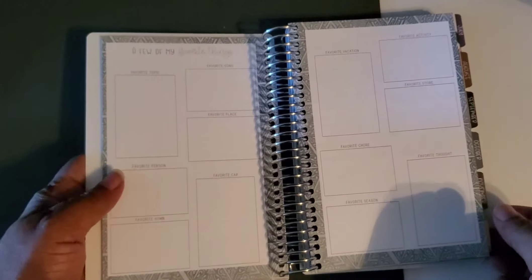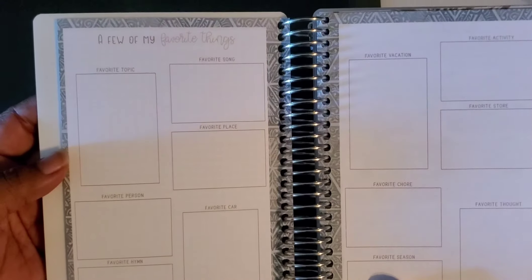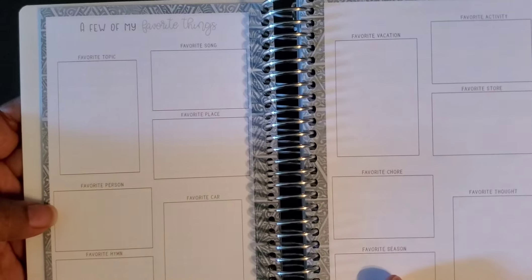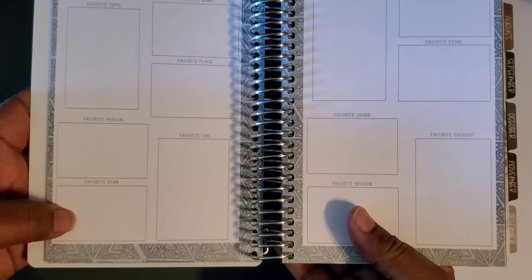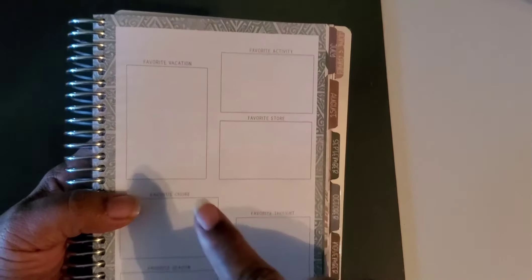Here are 'a few of your favorite things' — favorite topics, songs, places, person, car, hymns, and on the other side: favorite vacation, activity, favorite store, and it goes on. You could write about it in here or take a picture and put it in — however you choose to do it.